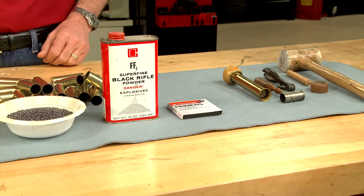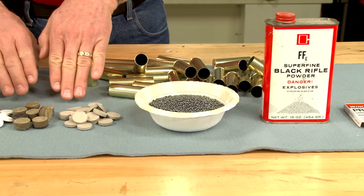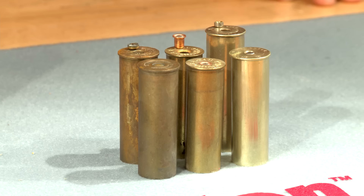I'll also need reloading components: primers, powder, shot, wads, and a bit of glue to hold the top wad in place.